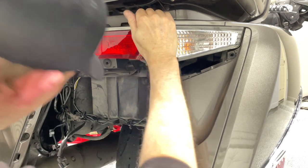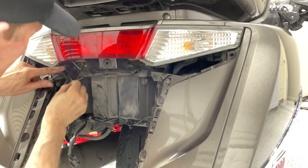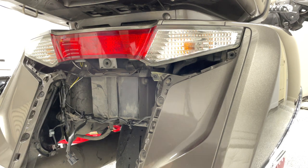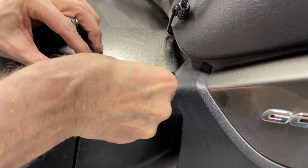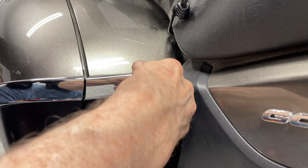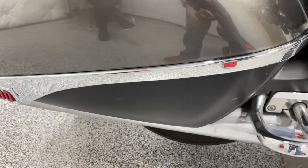Once the taillight assembly is back in position, turn the bike on again and check all the lights to make sure reinstalling the assembly didn't pull one of those connectors loose — this actually happened to me because a blade connector wasn't firmly seated in the T-splice and fell out, requiring me to remove and reinstall the taillight. Make sure you check everything before putting it all back on. Now attach those small chrome accent pieces to the very front of the saddlebag, lining them up with the other chrome accent piece on the saddlebag door — it completes the look, wrapping all the way around the saddlebag.